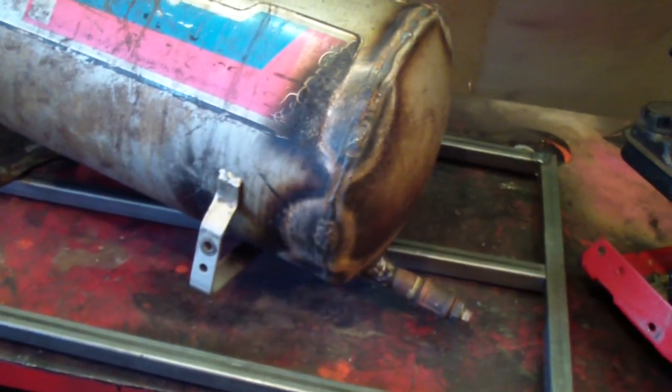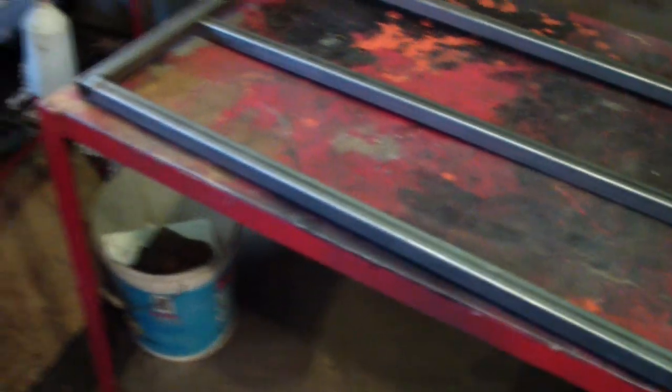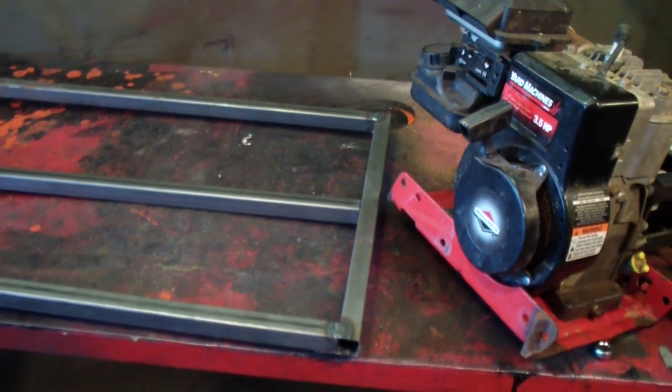I also started the frame, as you can see underneath. I'm going to end up putting wheels on the front, and maybe a couple of handles in the back. Once it's all said and done, so I can move it around without too much trouble.